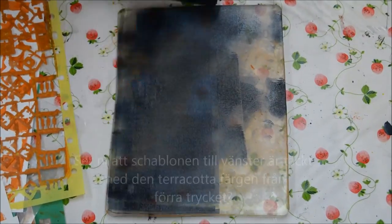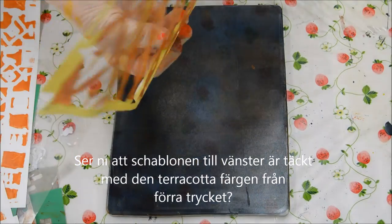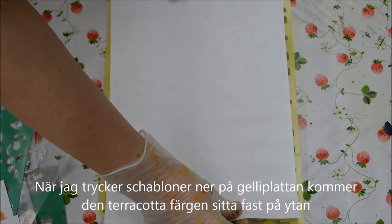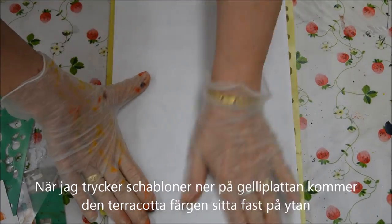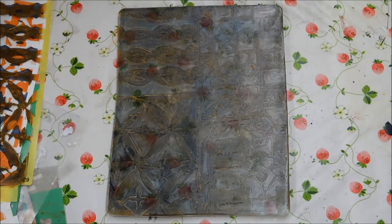Obviously my brayer isn't clean, but it doesn't matter. And now you can see that the stencil is actually still covered with the Mars Yellow. So as I press it down now with a piece of paper...